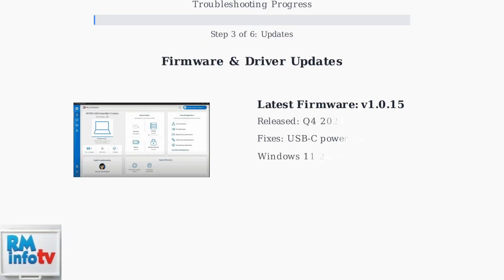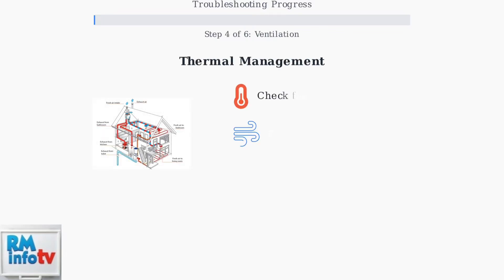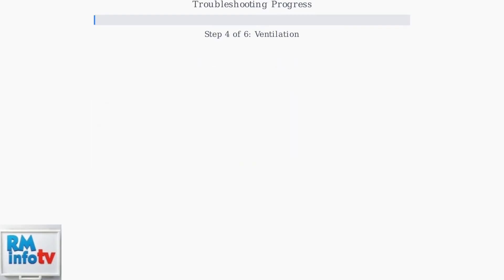Step three: update to the latest firmware version 1.0.15 and drivers using HP Support Assistant. This addresses many known connectivity issues from late 2024. Step four: check for overheating and ensure adequate ventilation. Poor airflow causes three times higher failure rates and automatic disconnections.